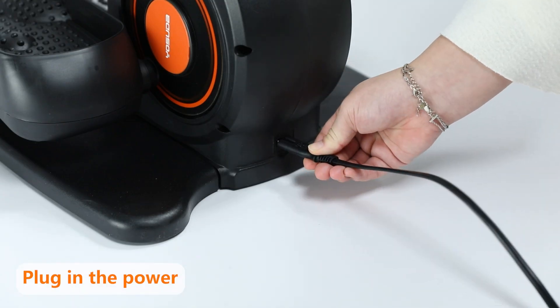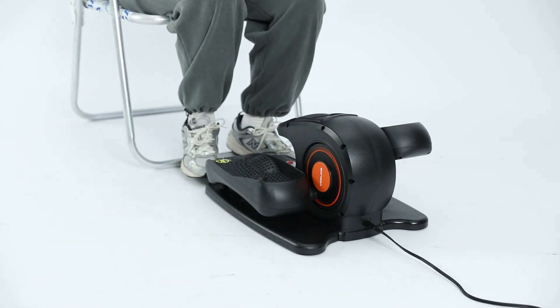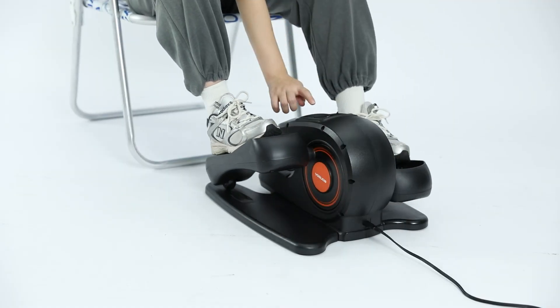You need to plug in the product before using it. Press the power button after plugging in and the screen will display HR mode. Press the power button again and the machine will run HR mode.